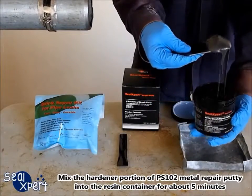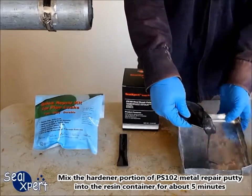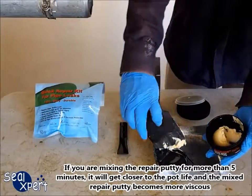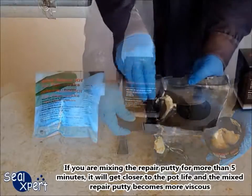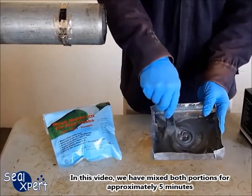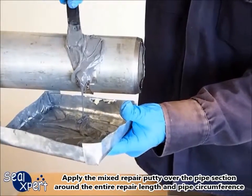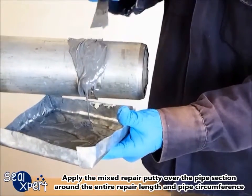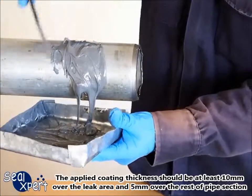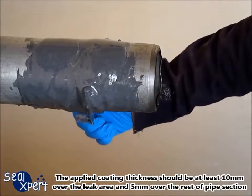Mix the hardener portion of the PS102 metal repair putty into the resin container for about 5 minutes. If you mix for more than 5 minutes, you will get closer to the pot life and the mixed repair putty becomes more viscous. In this video, we mix both proportions for approximately 5 minutes. Apply the mixed repair putty over the pipe section around the entire repair length and pipe circumference. The applied coating thickness should be at least 10 mm over the leak area and 5 mm over the rest of the pipe section.